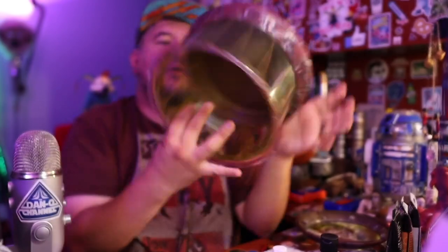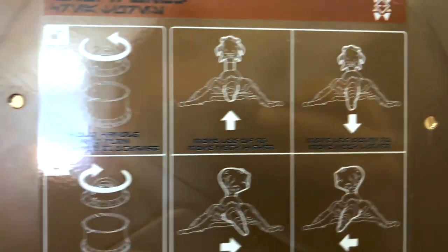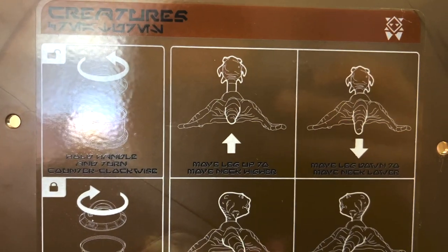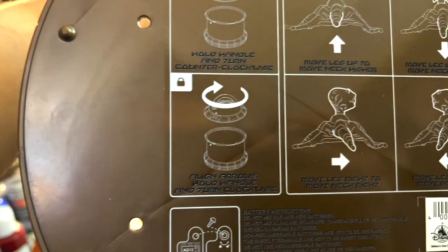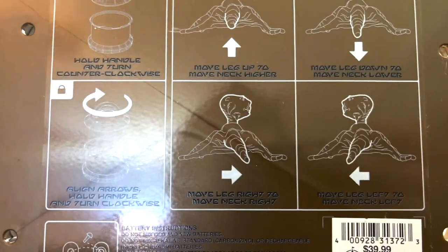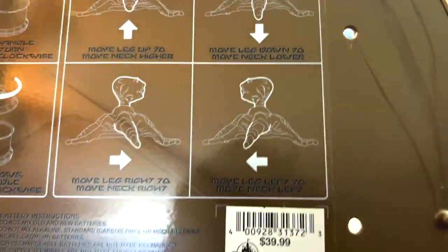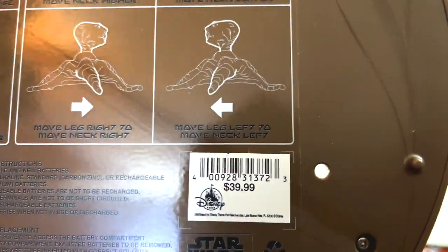Let me read the instructions real quick. The first one is to hold the handle and turn in order to open it. Then it goes into details on how to move the tentacle up and down, move the head up and down, and move left and right to make the head move left and right. This is $39.99, which is on par with the rest of the creatures from the Creature Stall.